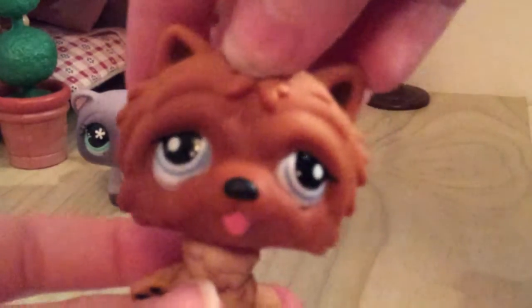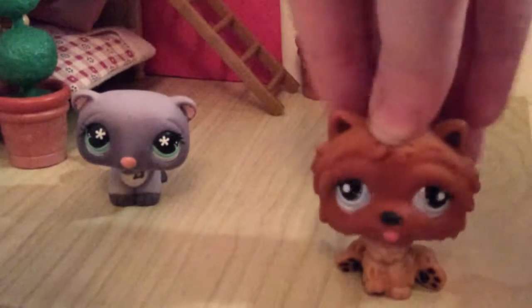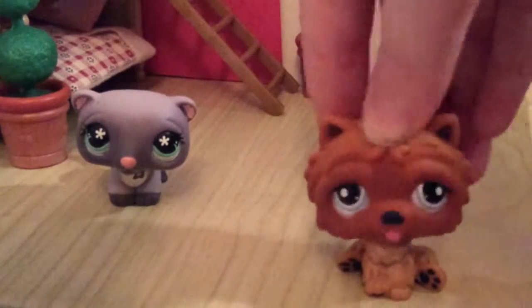They're from the Sun Sailor set, and this one doesn't have any rust, which I'm really happy about — because if it did it would be quite hard to remove given the shape of the body. He's such a cute LPS. I actually used him in this series.